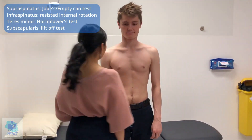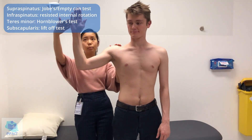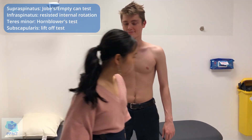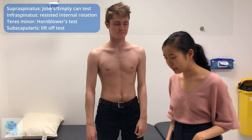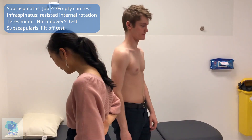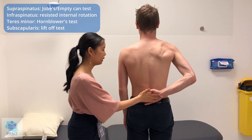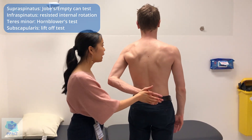Next, teres minor. So if you could just give me like a stop sign. I'm going to stabilize your shoulder and push behind your hand — just resist me. And then on the other side as well. So teres minor seems normal. And the last one, the lift-off test. If you can just stand to the side and put your hand behind your back like a waiter again, and if you could lift that off your back. Now I'm going to put my hand and resist against me. And then on the other side as well — so back like a waiter, lift off, now push against me. So subscapularis is also normal strength. So all of the rotator cuff muscles seem to be normal.